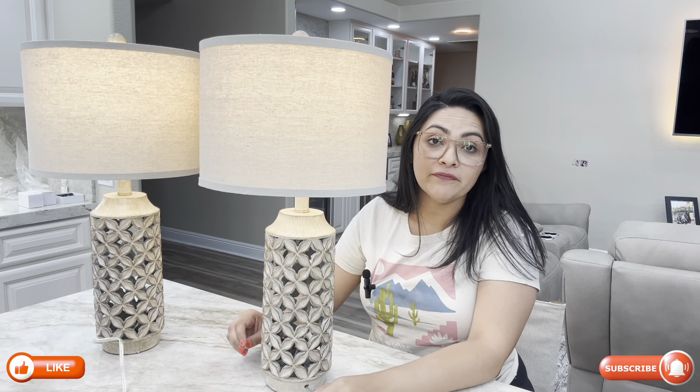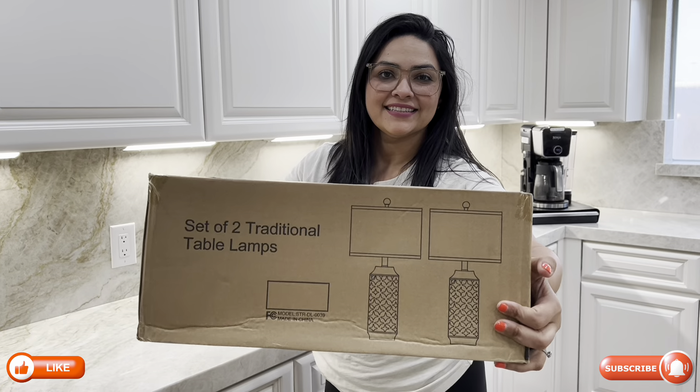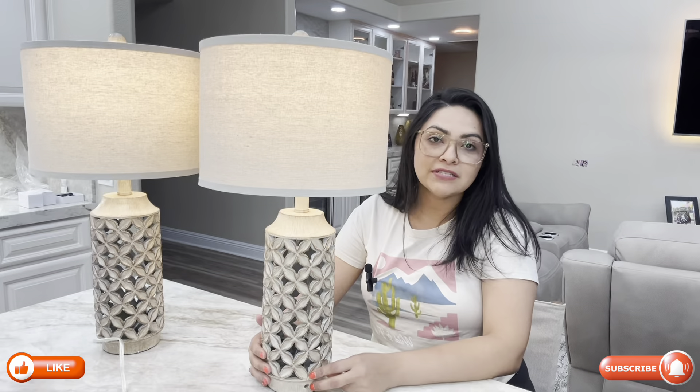Today I want to do a quick review on these gorgeous lamps that were gifted to me for a review. These are 26 inches and are a beautiful addition to any home.